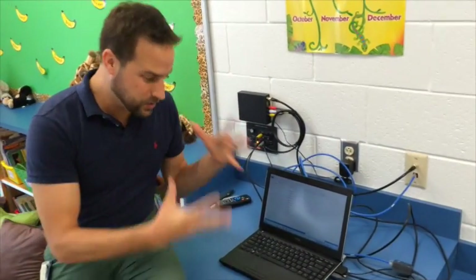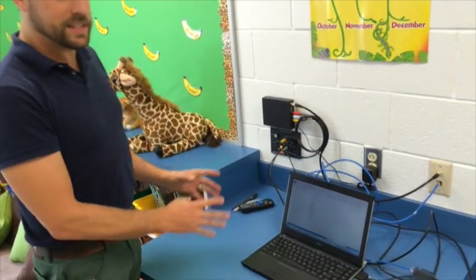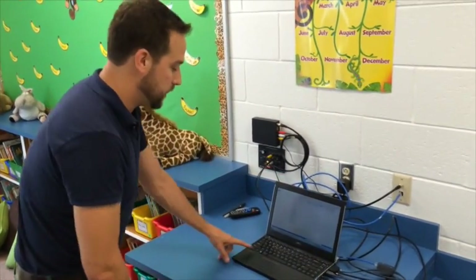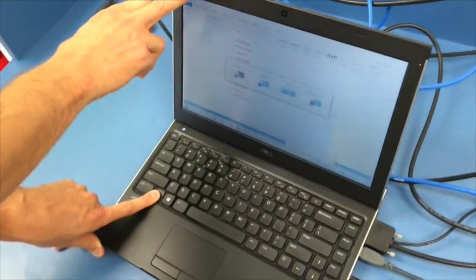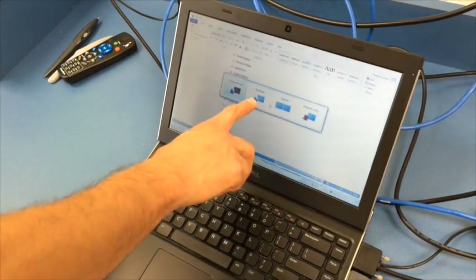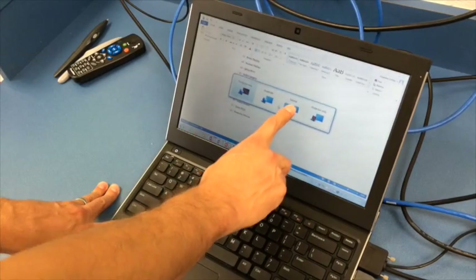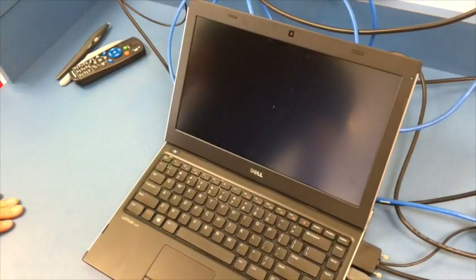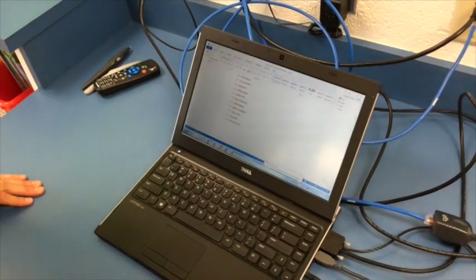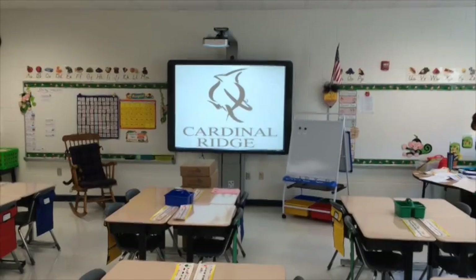Here you have to hit some buttons on your computer. You're going to tell your computer that there's a projector attached. Hit the function button and hold down Function and F1 — that's going to bring up a menu that says: computer only, duplicate, extend, or projector only. The two options that will work for you right now are extending your desktop or projector only. I'm going to click on Extend — that extends your desktop and everything projected is over here.